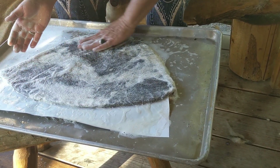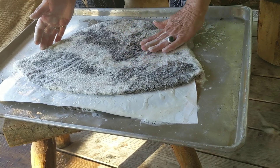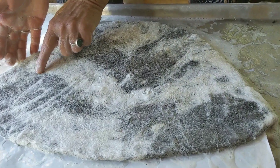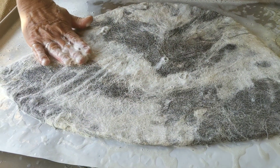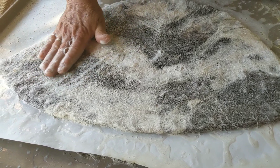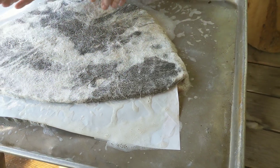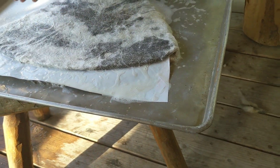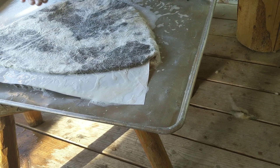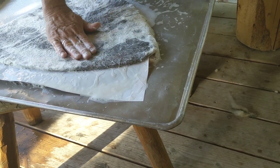There are two things I watch for as I start to rub. One is peeling — I do see a little bit where peeling has started and you can see the fibers begin to roll. I just rub that right down and flatten it in. And when I find fibers that might not be linking just the way I want them to, it's just a little jiggle — not a big push, just a little jiggle with those fibers.